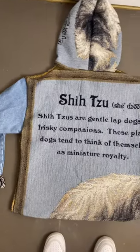Here's how it turned out, so let me know what you think, and tag a shih tzu lover.